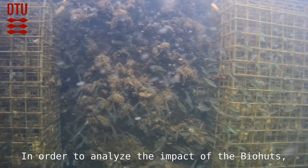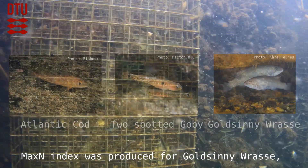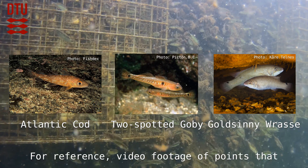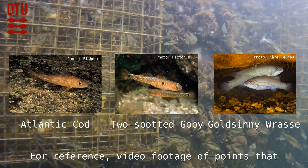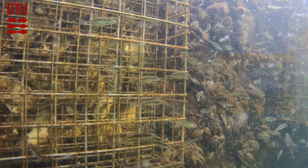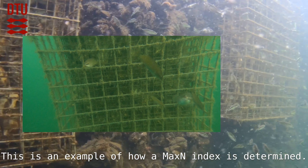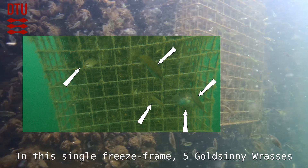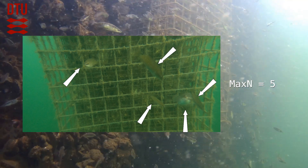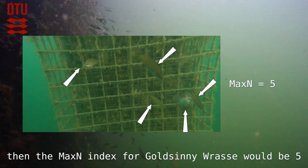In order to analyze the impact of the biohuts, video footage was taken and for each biohut a max-n-index was produced for Goldsinny wrasse, Atlantic cod, and two-spotted goby. For reference, video footage of points corresponding to the biohut locations was also analyzed. As an example, in a single freeze frame showing five Goldsinny wrasse, if this is the highest number observed in any single freeze frame throughout the whole video, then the max-n-index for Goldsinny wrasse would be 5.